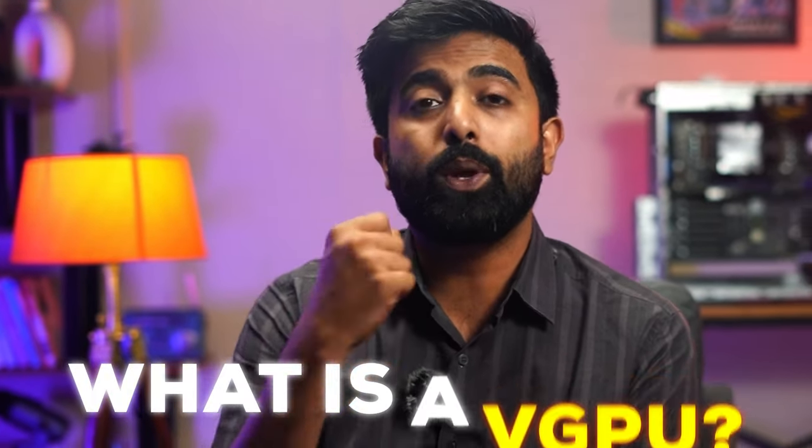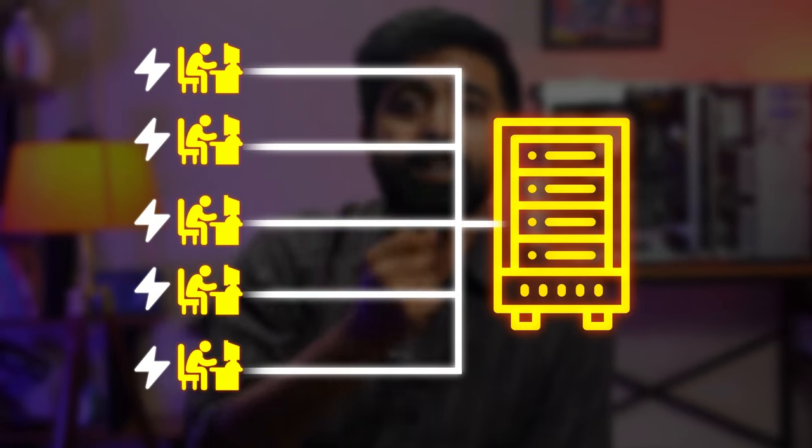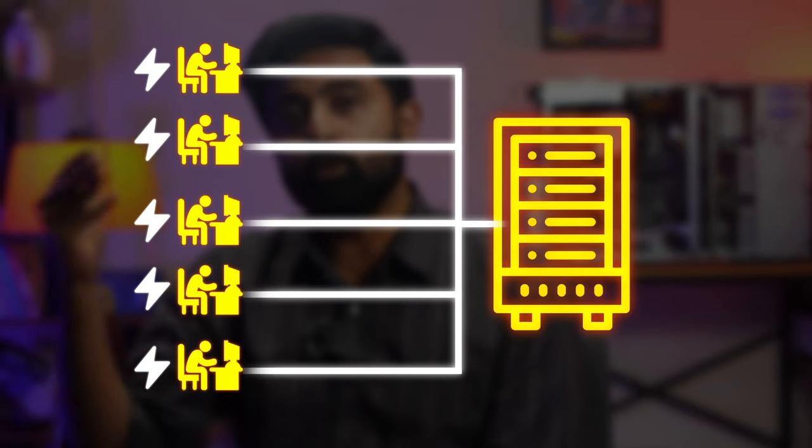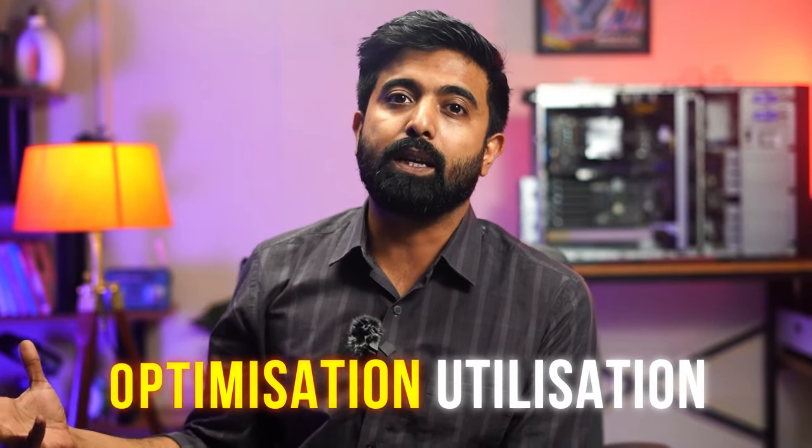What is a vGPU? A vGPU, or virtual GPU, is a technology that divides a single GPU into multiple independent virtual GPUs. Each virtual GPU can be assigned to a separate virtual machine, providing dedicated GPU power to individual users. This means better performance, increased security, and of course an optimized way in resource utilization.